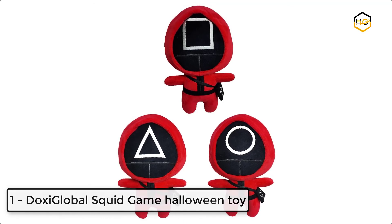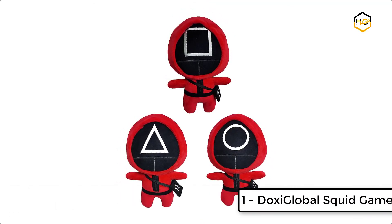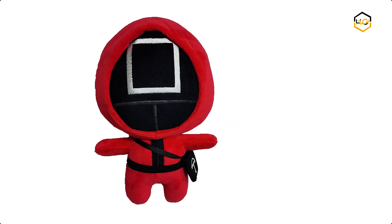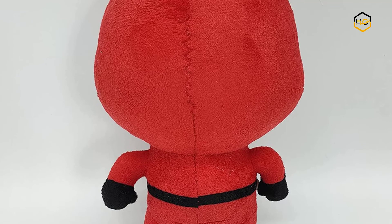At number 1, we have DOXY Global Squid Game Halloween Toy. This Squid Game plush toy is filled with elastic cotton which is softer than ordinary skin-friendly fabrics, giving you a better skin touch feeling and making the pillow soft and comfortable. It is a great gift for fans of Squid Game and also has clear and beautiful color.